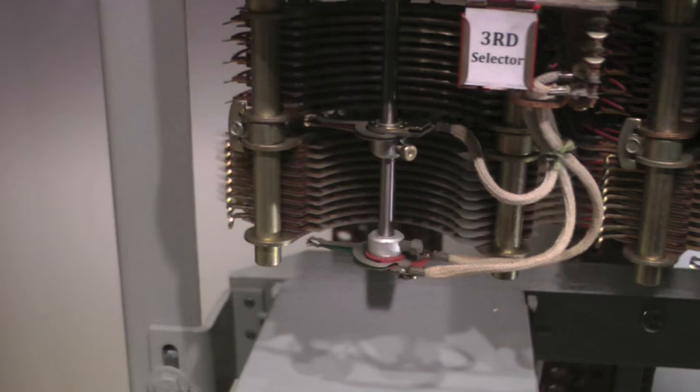The trunk is connected to a third selector. The second selector extends the calling telephone through to the third selector.